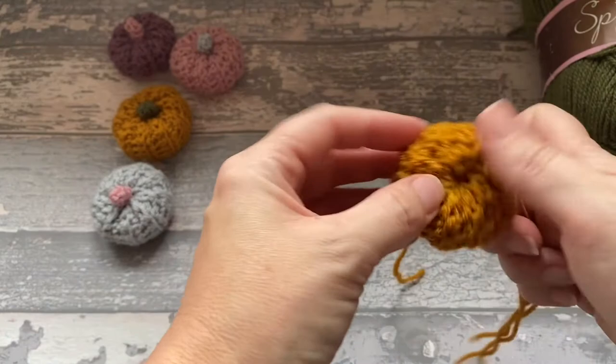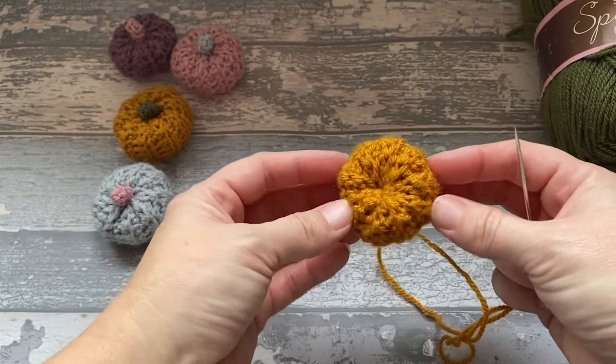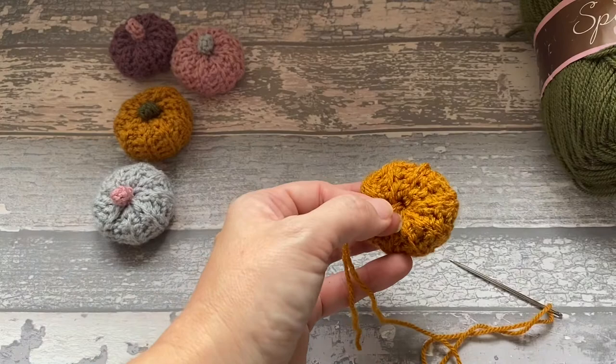Just move it into shape — and there's our basic pumpkin. Just snip the ends off, and that's our tiny pumpkin. Now we're going to work on the stalk.